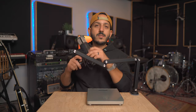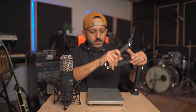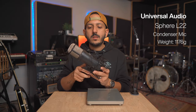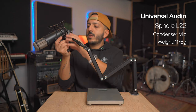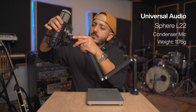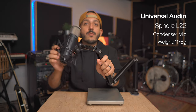Last but not least, this is the heaviest microphone I have. This is the Sphere microphone, and it comes in at a whopping 1,176 grams. Obviously the shape, the components, and the size of the microphone make it a lot heavier. Let's see how it does on this boom arm — same thing, go right here. And voilà, not a problem.